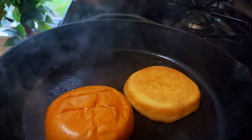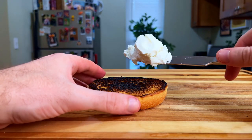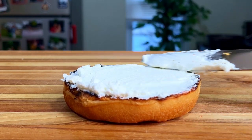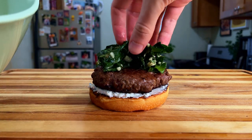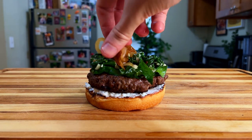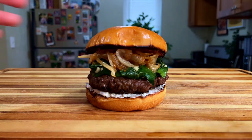Just one step to go — we gotta toast our buns, and then we can build our burger. We'll start with the bottom bun, then spread a good amount of goat cheese, followed by the placement of our juicy patty. Top it with our cooked Swiss chard, then top that with our sticky caramelized onions, and complete the journey with the top bun. Oh, my perfection.